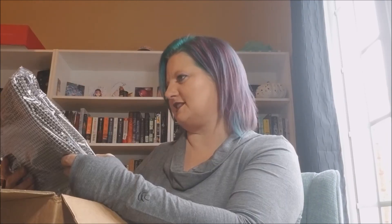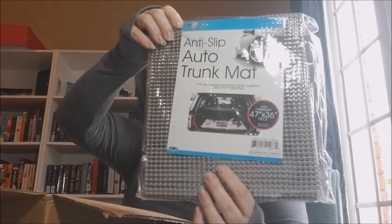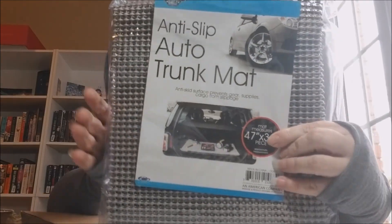I don't know what this is — it's on top in the box. It's an anti-slip auto trunk mat. So I guess you put it on the floor of your trunk or whatever and it keeps stuff from sliding around.